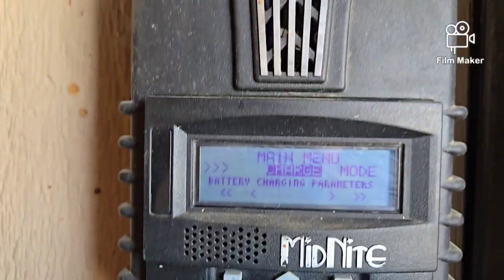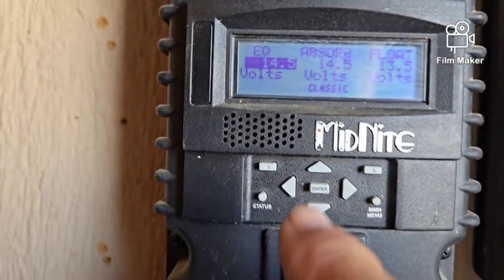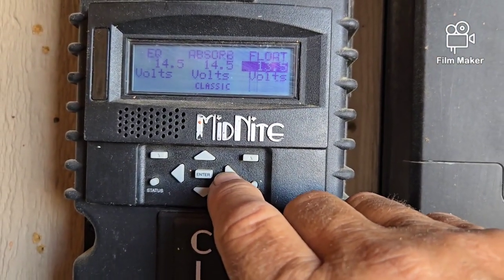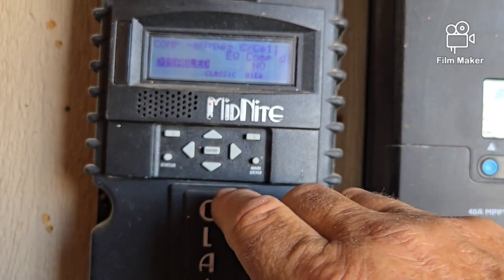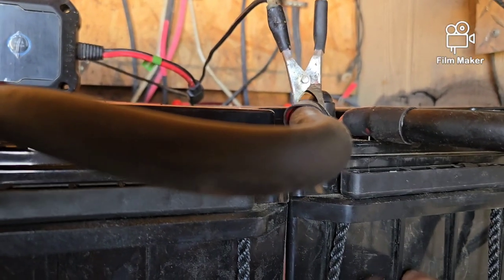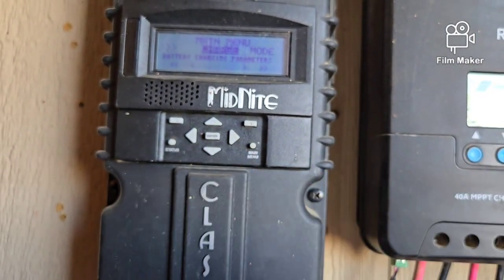On the Midnight it's in float right now. I went into setup, into charge, into volts, and reset all the parameters. Even though it shows 14.5 volts for equalization, it's not actually doing that because my absorption and float are set according to the parameters for LiFePO4 batteries. The temperature compensation is disabled, and the equalizer is disabled — because these batteries have their own BMS and they don't like being equalized externally.